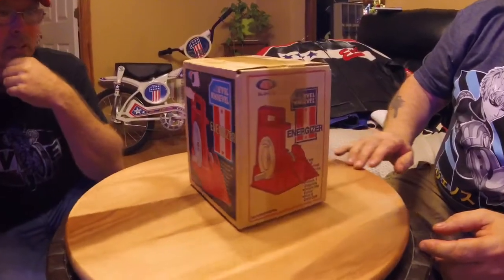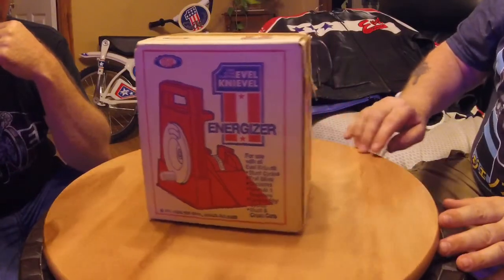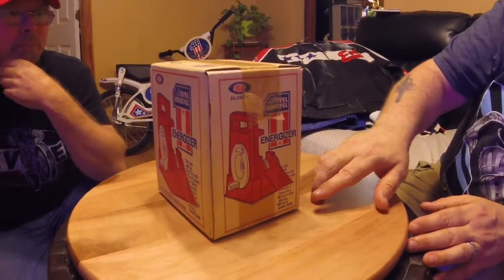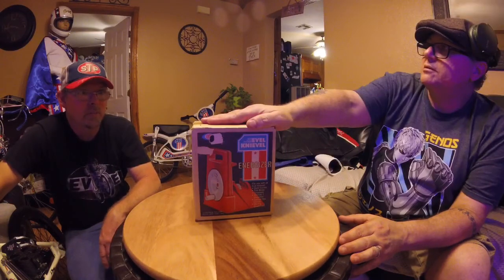This is the standard winder — what makes the bike run. It says right there: for use with all Evil Knievel stunt cycles, trail bikes, choppers, formula dragsters, canyon sky cycle, stunt and crash cars — it runs everything. If you can find them individually, they go for probably $130 now. I've only seen maybe two or three in the last eight years on eBay, and I've got two of them.